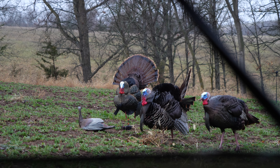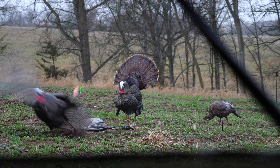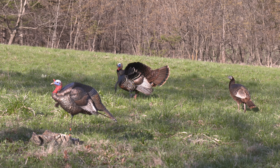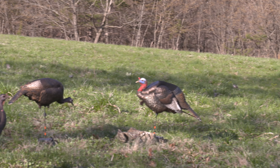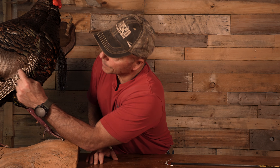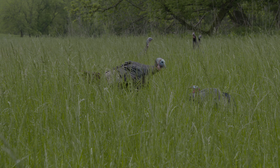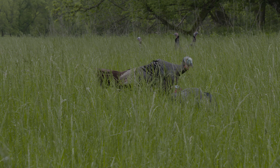If you've seen our videos, and I'm assuming you have — that's why you're here watching this one — you've probably seen us talking about shooting turkeys in the shiny spot with a bow and arrow. What we're talking about is where we aim. The shiny spot refers to this copper band you see right here, and where you'd want to aim. But we got a lot of questions: what about when they're not strutting?